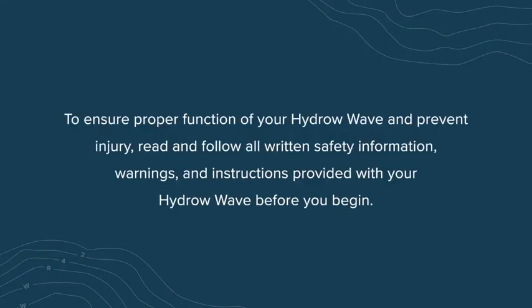To ensure proper function of your HydroWave and prevent injury, read and follow all written safety information, warnings, and instructions provided with your HydroWave before you begin.